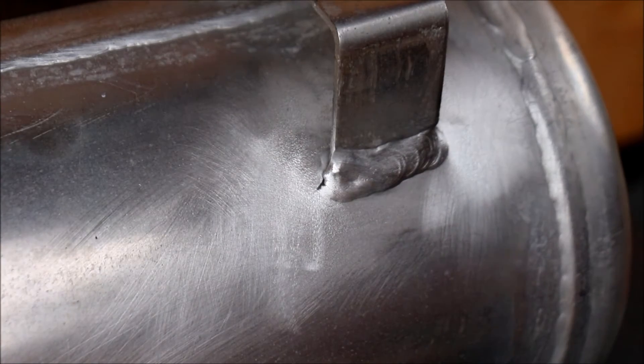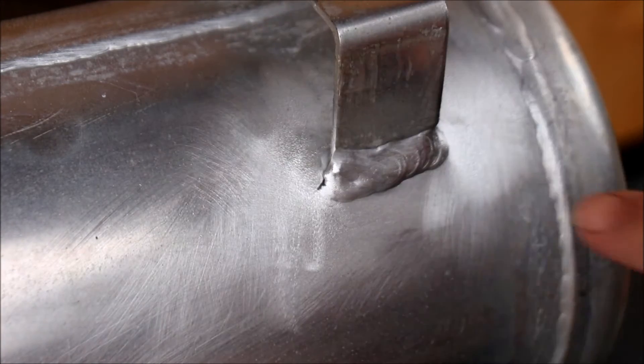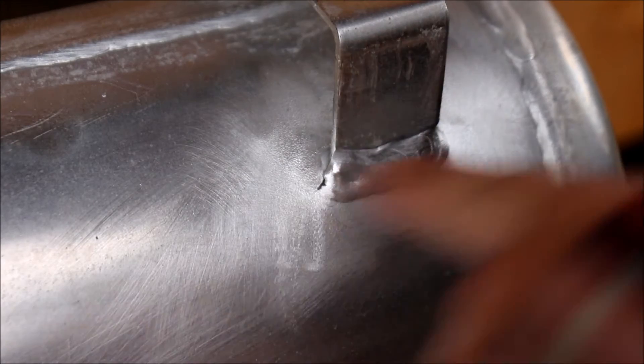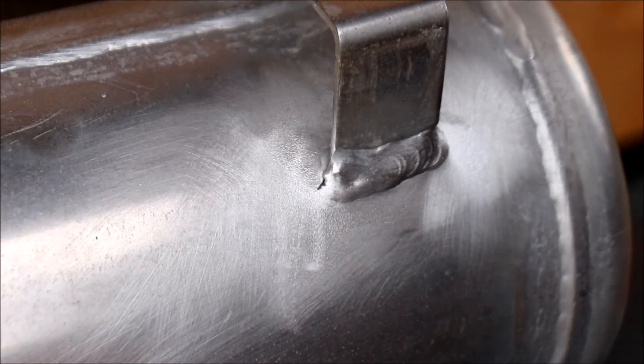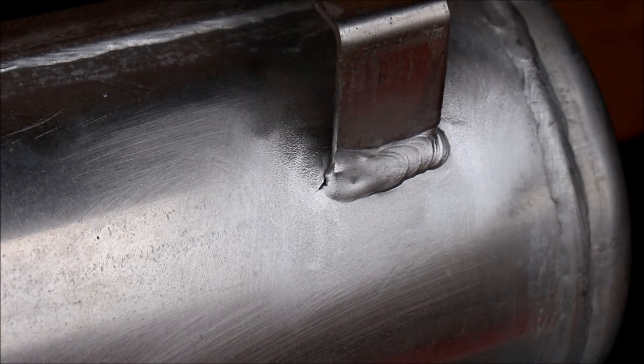I've got this all shined up here. I took a stainless steel wire wheel on my drill and shined it up, and then on the Dremel tool as well, so I went in there and tried to clean everything up as best as possible.